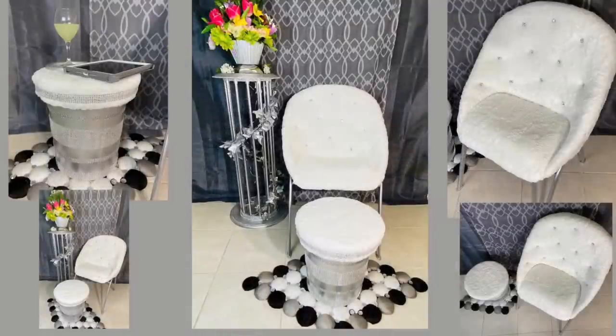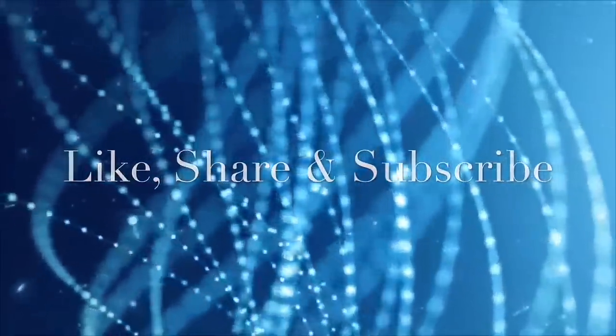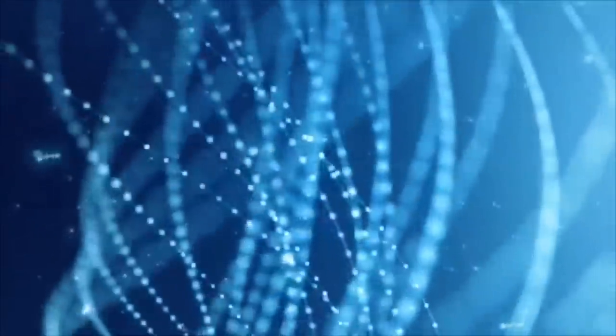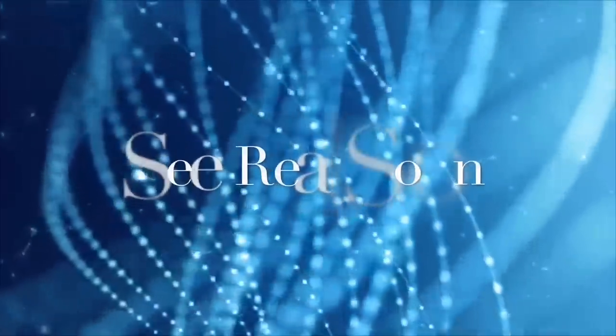Thank you so much for watching. I hope you enjoyed this week's DIY as much as I enjoyed making it. I post new DIY videos every week. Like and share it with family and friends and subscribe if you haven't. Comment if you wish. Click on your notification bell for more upcoming future videos. Please stay strong, safe and healthy and I'll see you real soon. Thank you so much.